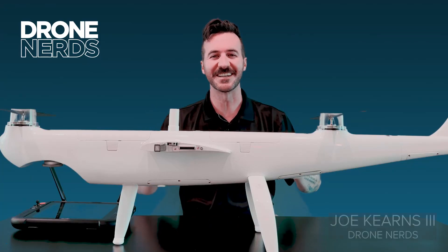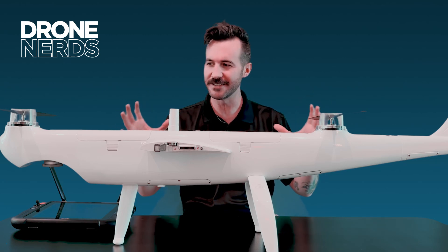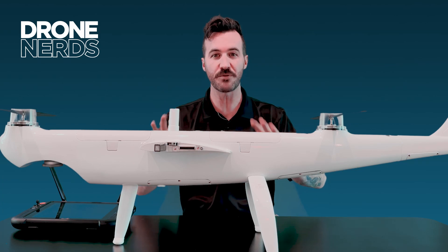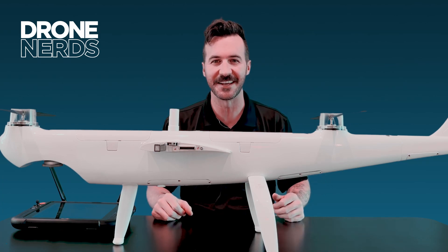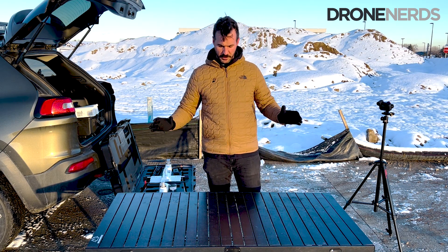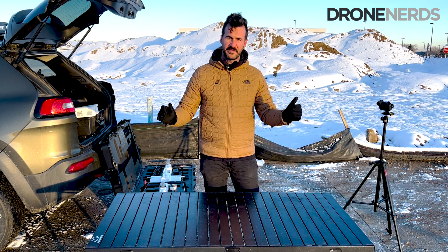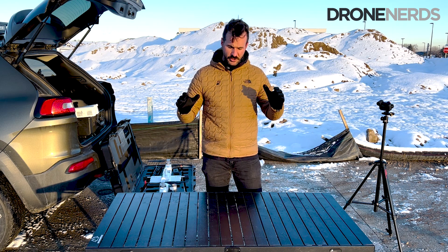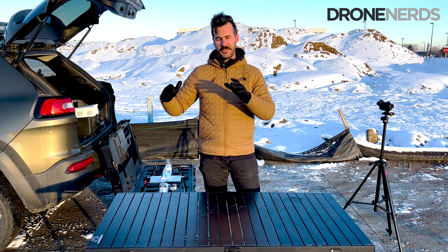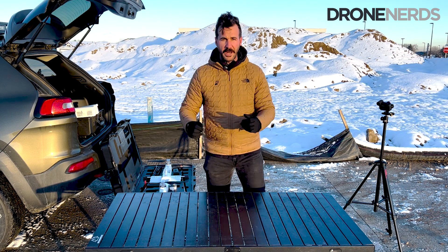Hello fellow drone nerds, thanks for joining us today. My name is Joe Kearns and today we've got the Autel Dragonfish. We're going to go outside and show you how to assemble this product in the field. This is going to be about the Dragonfish Standard and just the airframe. We'll have a separate video covering the RTK base station and tripod assembly as well.